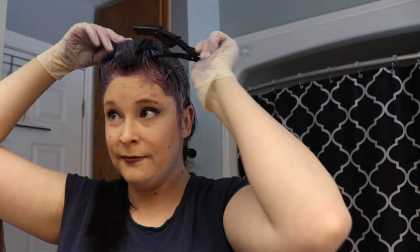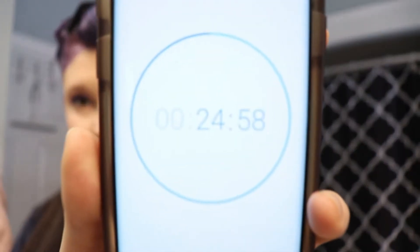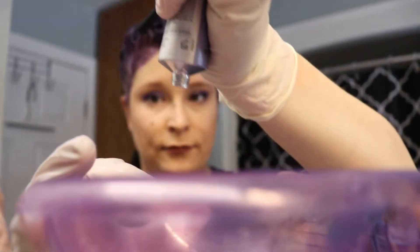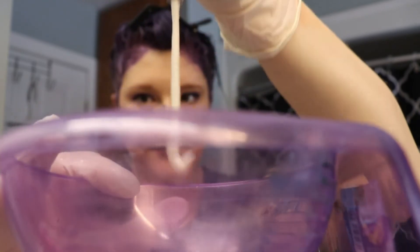I had a hard time opening it because my hands were messy, and then I clipped the purple up. I went ahead and got a towel I didn't care about to wipe off the extra dye on my forehead. Then I timed it for 25 minutes and let it sit. I came back and did the black — same thing, one to one ratio, eyeballed it again. I left the purple in for about 10 minutes and then came in and mixed the black all together.